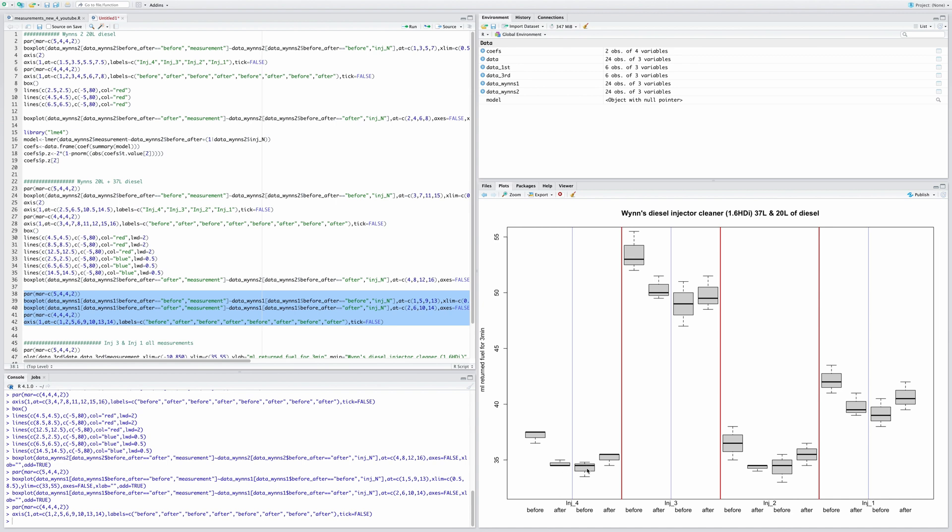Then measuring again after about six months, the values are roughly similar — slightly lower in some cases, about the same in others. After this second Wynns treatment, values are slightly higher than after the first treatment. It hasn't really kept them on exactly the same trajectory. It has increased slightly, but maybe it's keeping them from getting worse — I'm looking for some positive in this.